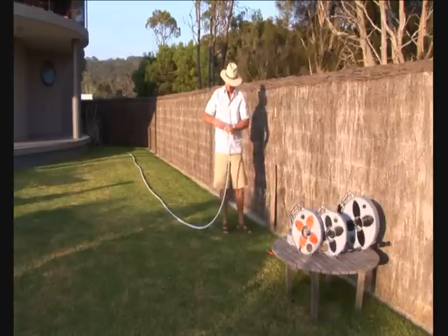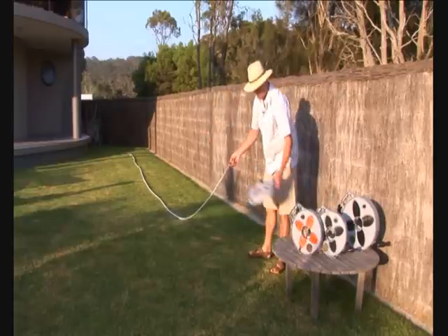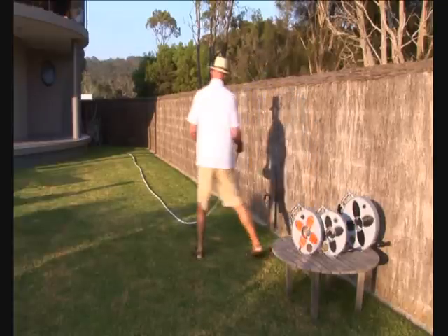The hose doesn't require drying when it's wet. Into the reel it will not go mildew. I'll just turn around so you can see how it operates.